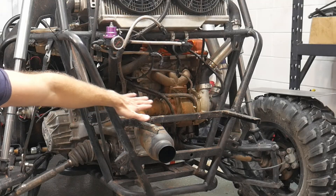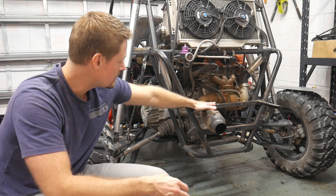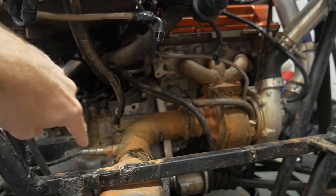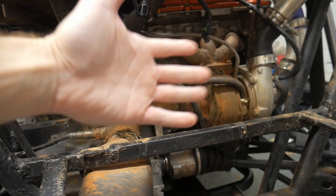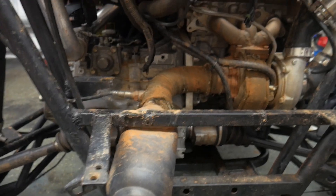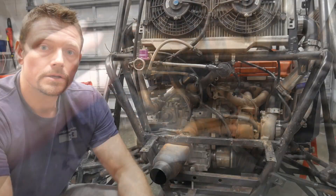For those of you that have seen this project before, you know I've got my exhaust and my turbo right behind the fuel cell. The fuel cell sits right here, mounted on these brackets, and the exhaust system goes right underneath it. We've got the turbo manifold and the dump pipe. All of this produces a lot of radiant heat. It's wrapped with a titanium heat material on the hot side of the turbo as well as the exhaust, but it's just not doing quite good enough.